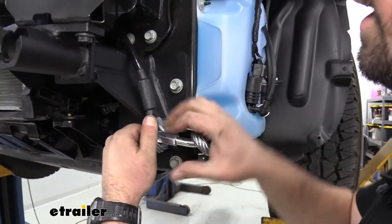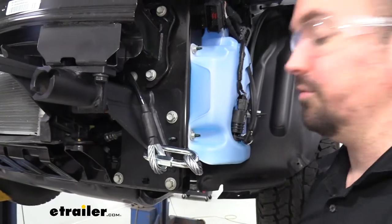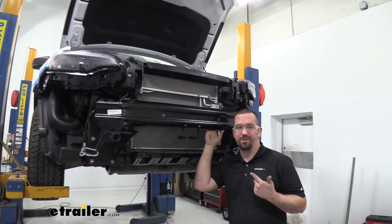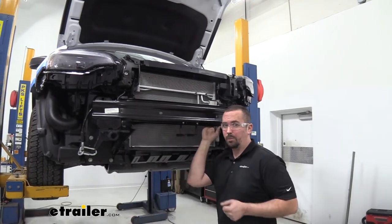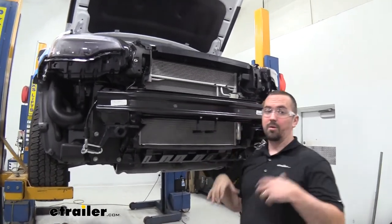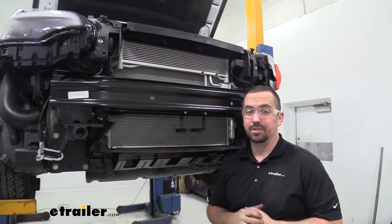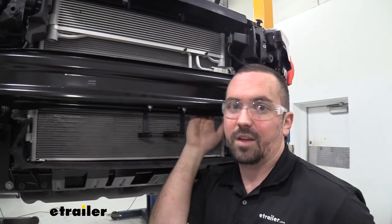That's essentially it for the base plate installation — all that's left is getting the fascia back on. The plastic rivets that were drilled out are replaced with new ones included in the kit. Before reinstalling the fascia, leave it off for now since we'll be running a few more components for the flat tow system — having the fascia off makes it much easier to route the wires.